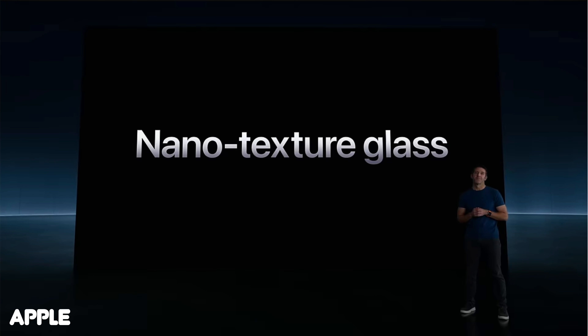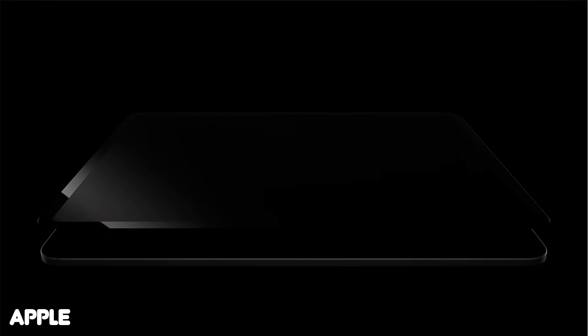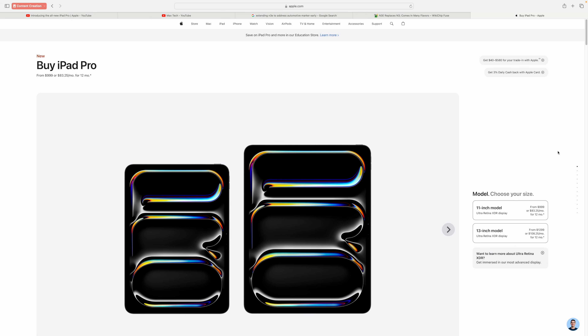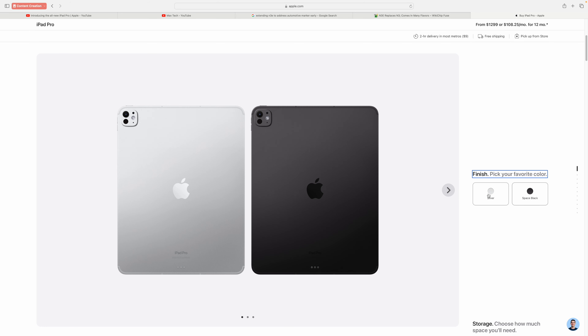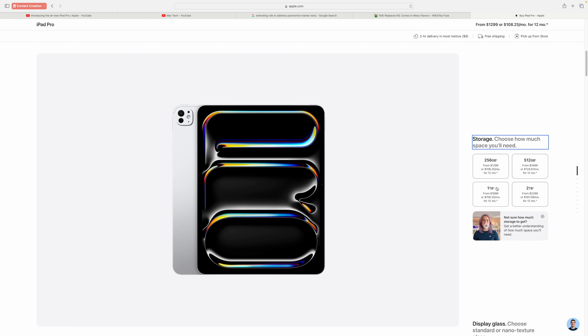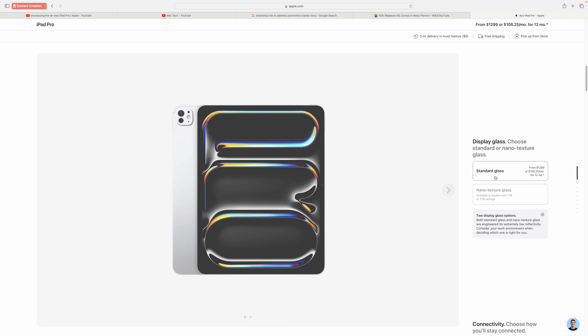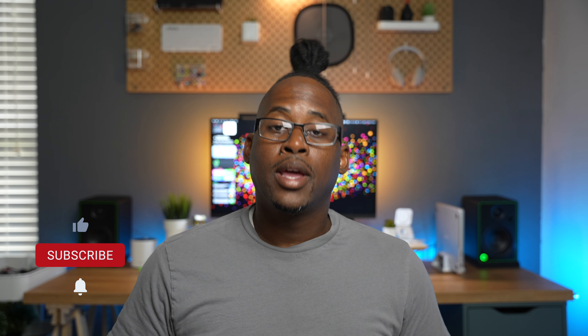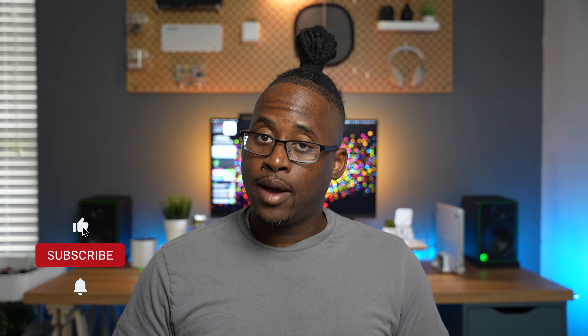Another new option Apple introduced this year is the ability to get a nanotexture glass display to help with glare while using your M4 iPad Pro. To get this, you need at least a one terabyte model. I personally opted not to get the nanotexture glass, but I can see the benefits it provides. Overall, this is definitely the nicest display I currently own — with its rich and vibrant colors and awesome portability, it is the device to use to enjoy content.